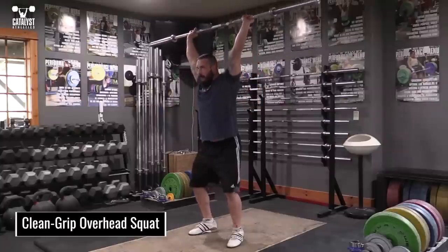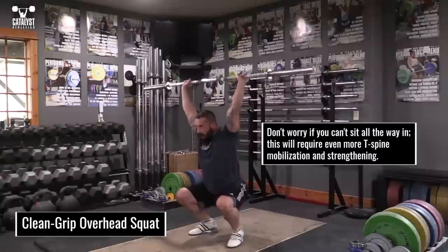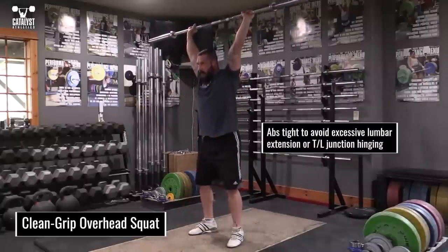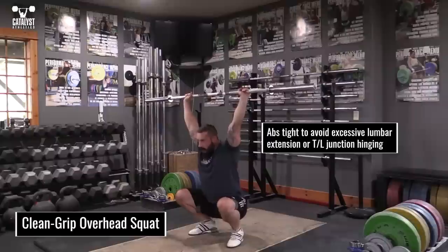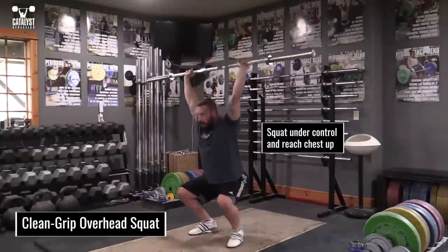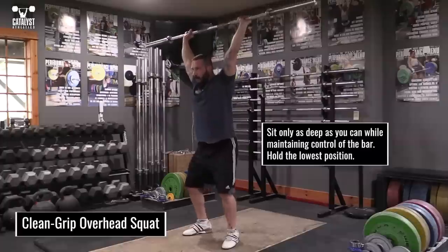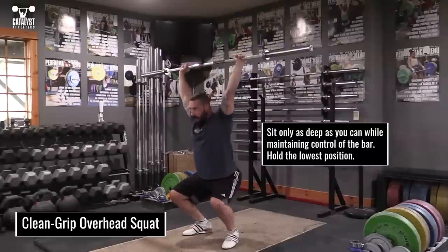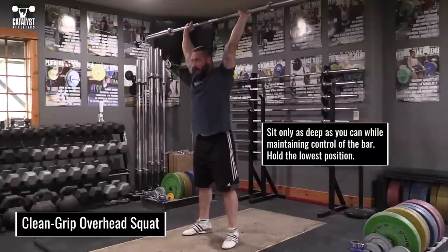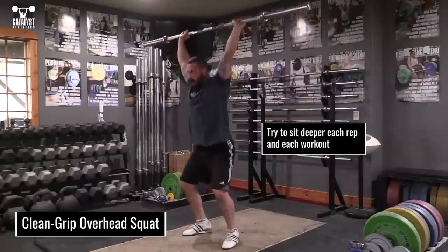The clean grip overhead squat introduces some strengthening to the mobilization. If you can't sit all the way into a clean grip overhead squat, don't panic — it'll actually be more effective for you. Maintain ab tension to avoid excessive lower back arching or hinging at the TL junction. Sit slowly into the squat while pushing straight up against the bar and trying to reach your chest up to the ceiling. Sit only as deep as you can while maintaining control of the bar, and try to hold that bottom position for a few seconds before standing again. Try to sit a bit deeper on each rep and in each workout.